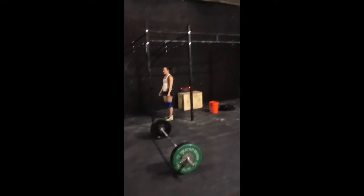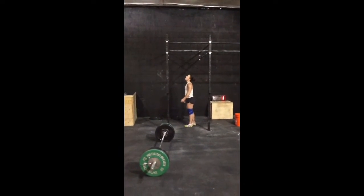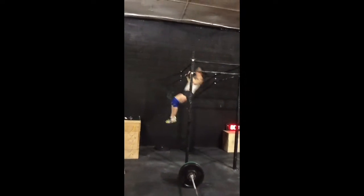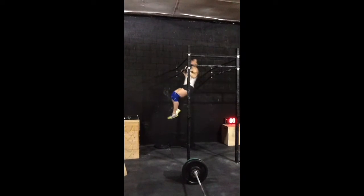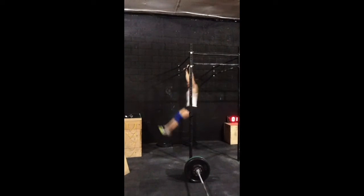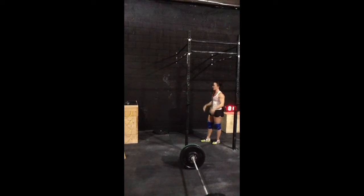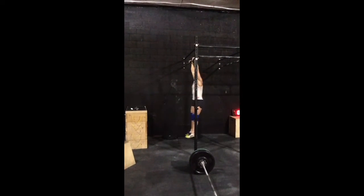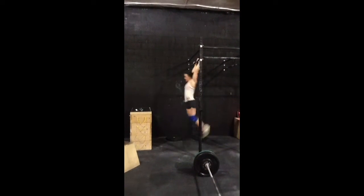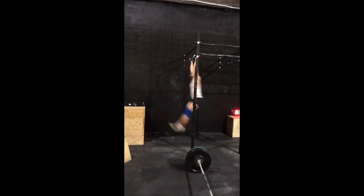Go Sarah. Three, two, one — all right, go for it! Go. Go for it. Go for it. Go for it.